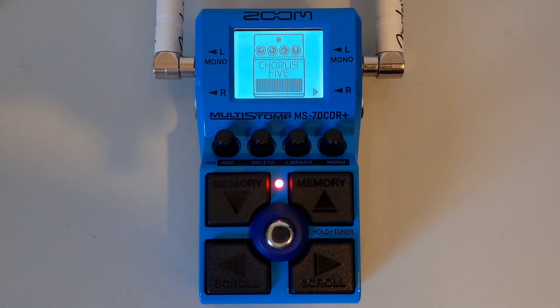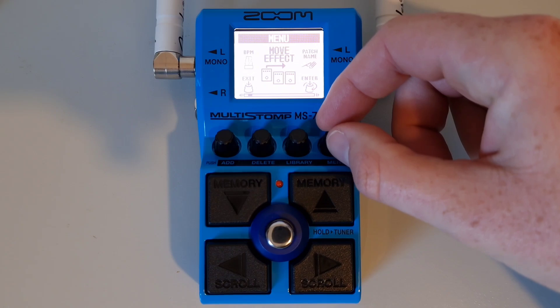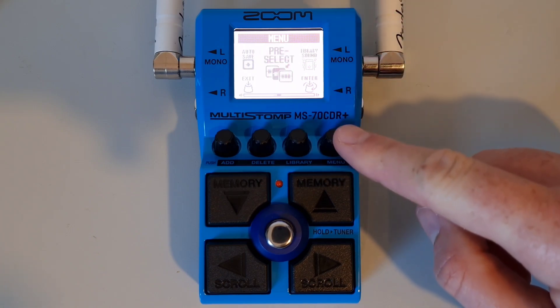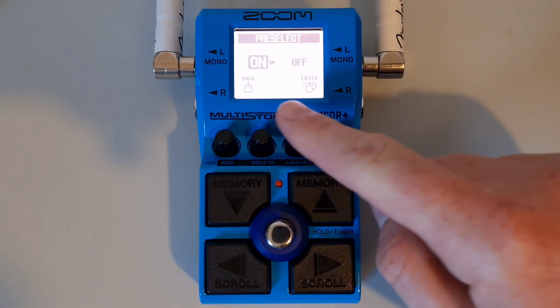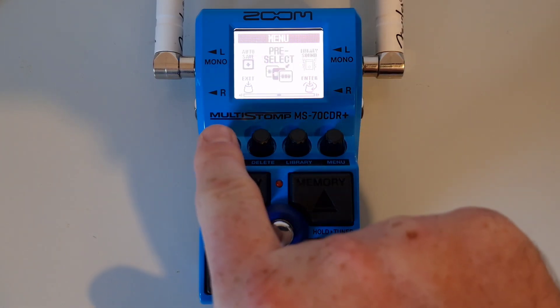This is part fifteen: How to activate and use the pre-select function. The pre-select function allows you to navigate to another patch without having to cycle through the sounds of every patch in between — ideal for changing to a patch that isn't directly above or below in the patch memories. To turn this on, press the menu button, scroll until you see pre-select, press down to enter, use the menu knob to select 'on,' press down to confirm, then exit the menu.